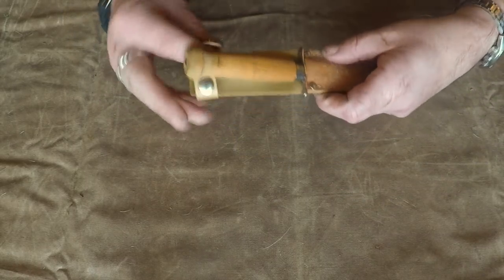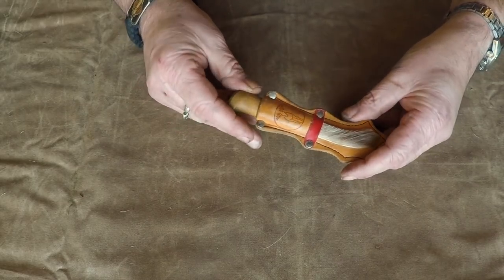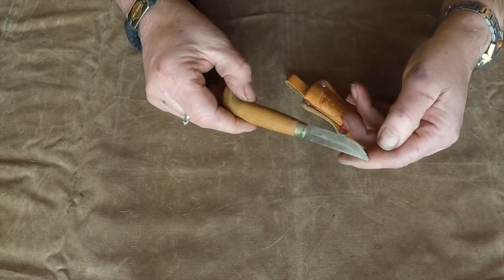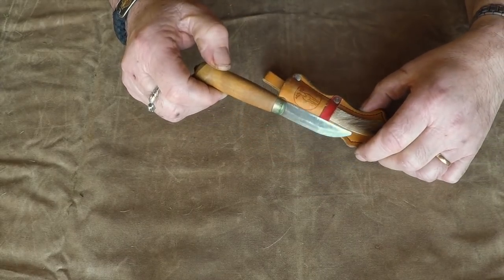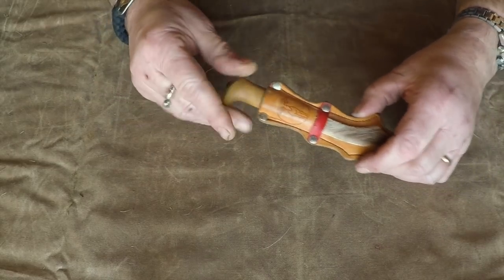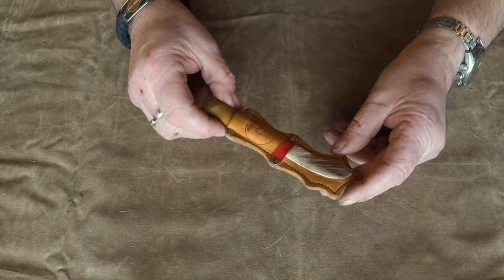It's a children's knife. And this one is also a little children's knife — I think I bought this for my daughter, but again she didn't get the passion for knives, so I kept it. This one has been used a little bit more, you can see. It was bought up in Norway and it's a very nice little thing.